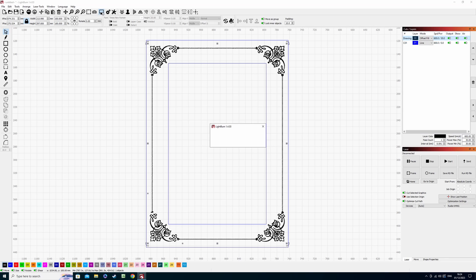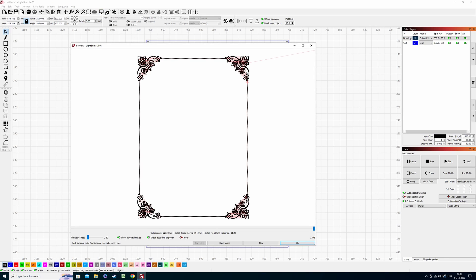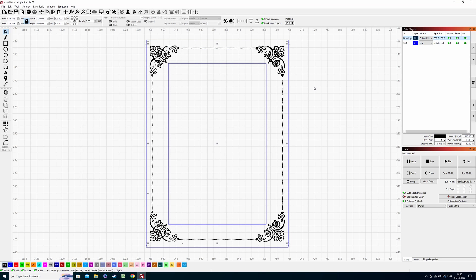If we change that in the cuts and layers tab, go to the drop-down menu and click offset fill instead, then go to the preview window, we're going to see a drastic change from 23 minutes down to 12 — literally half the time. I can't stress how important it is to check that if you're engraving something that has a potential waste of space where the laser is going to be passing over, try different scenarios with fill and offset fill, because it may speed up your production time significantly.